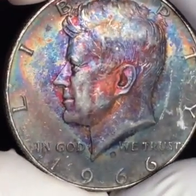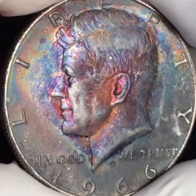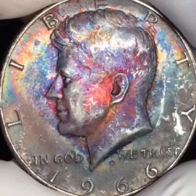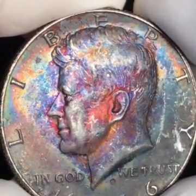Hey, tone coin lovers — Time Tone Coins here. Today we have a beautiful 1966 Kennedy half dollar. This coin is 40% silver and it has toned beautifully over the past 50-some years.